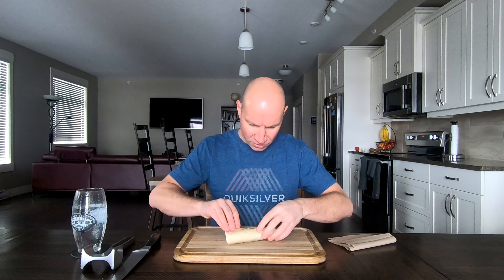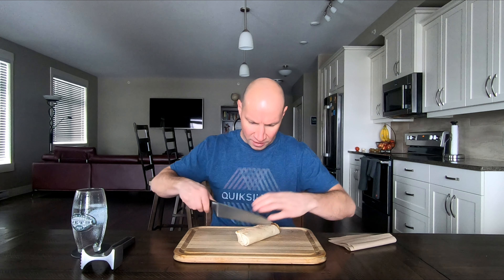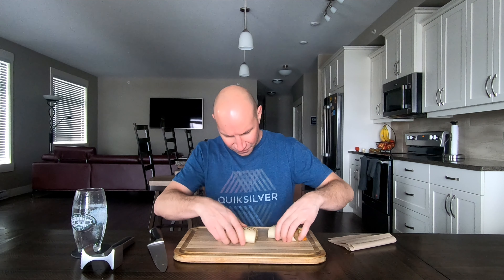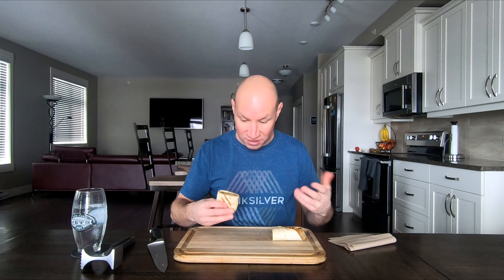Sausage, cheese, egg, hash brown — and I don't see the fiesta. Hold on, I'll cut it in half. Oh yeah, it's in there — there's the pepper medley. And I have to say, last time we did the Farmers Wrap it was half empty; this one is full. So good on them for that — we'll try it out.